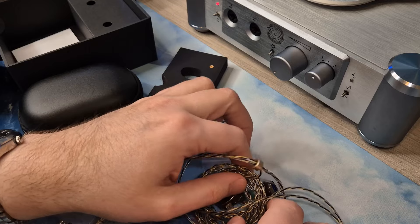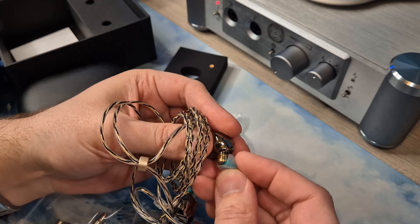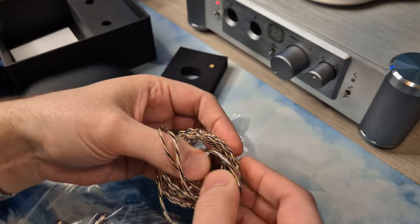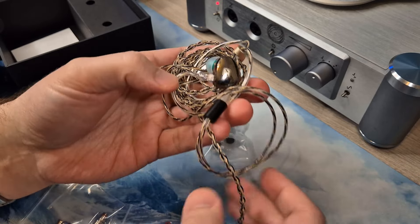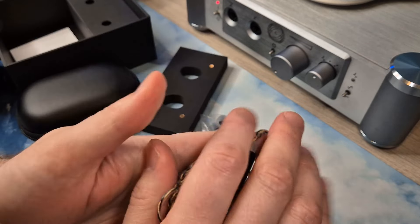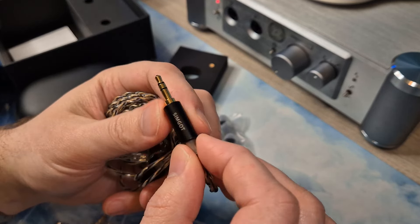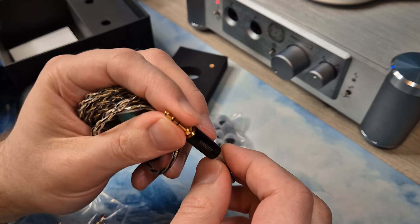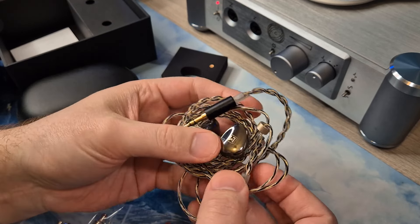The cable is good — a basic cable. Simgot is pretty nice with their included cables; the stock cable on the EA1000 is still among my favorites even though it's just a stock cable. This cable is good, no complaints. It looks kind of nice too, though maybe the connectors aren't that classy looking. Anyway, nice presentation and pretty good unboxing — fun at least.